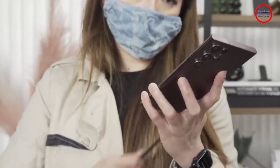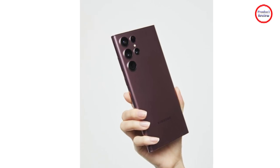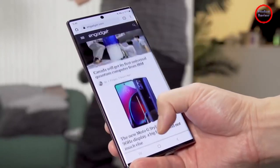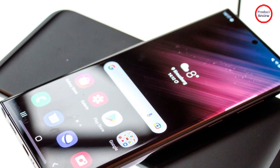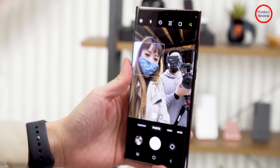From a pure hardware perspective, it's a brawny camera array with Samsung once again offering its 100x Space Zoom tech. When it comes to processing, the S22 Ultra steps up from the tetra-binning technique used on the standard S22 and S22 Plus to a non-binning system for its 108MP main cam.